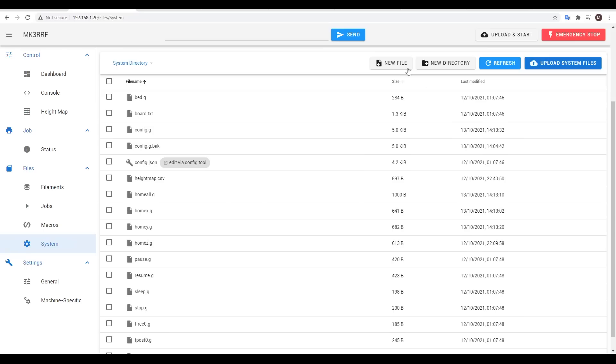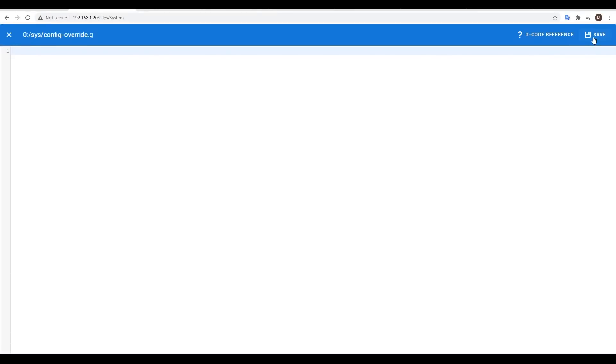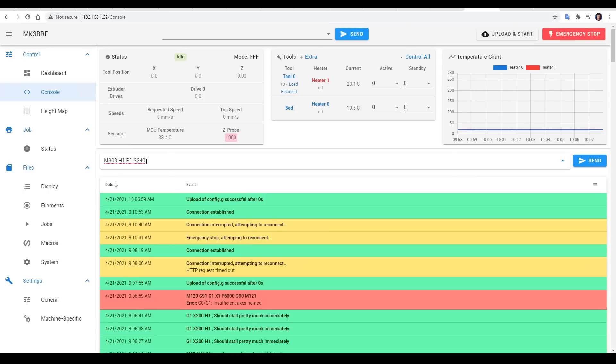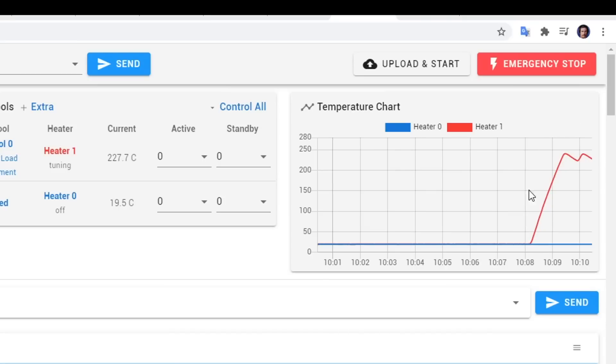We're now going to PID tune the heaters. To help facilitate that, we're going to create a new file called config-override.g and save it empty. To auto-tune the hot end, we simply take the example from the documentation, paste it into our web interface console, and update the temperature to suit. I'm tuning for 230°C for PETG. You'll notice on the graph the temperature going up and down.